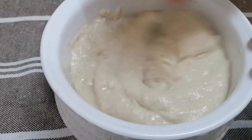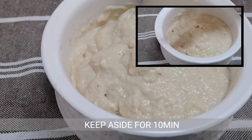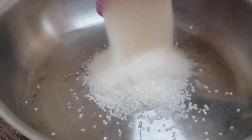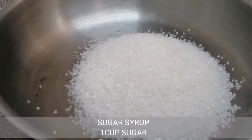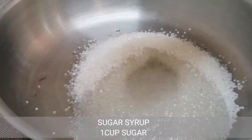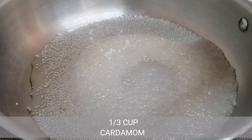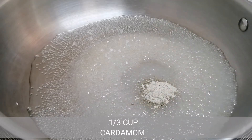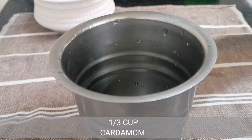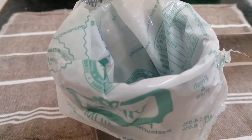I am going to add other ingredients. I am going to add 1 cup of baking powder. Now let's mix this down. We shall add 1 teaspoon of baking powder and mix the batter well.